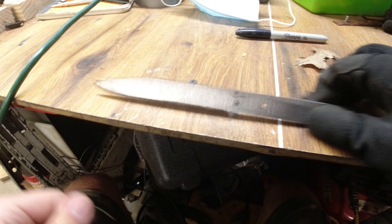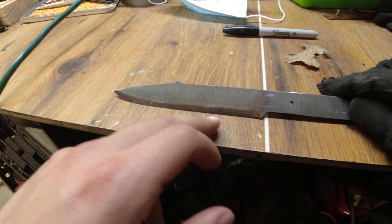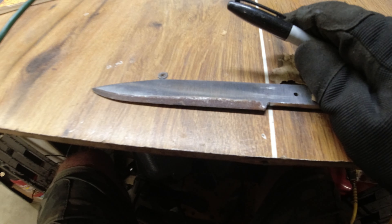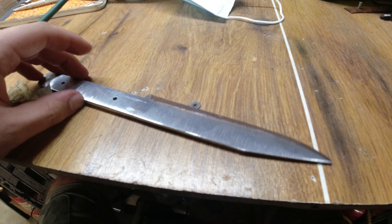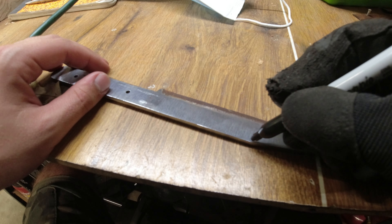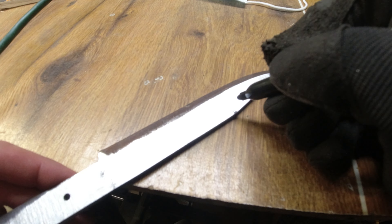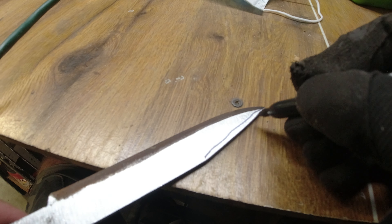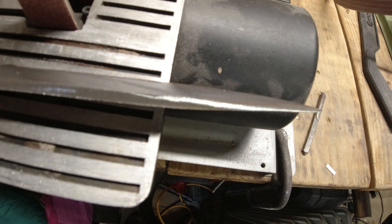I kind of got the shape where I want it. I'm going to tweak this a little bit once I actually get to doing the edge. The next step should be putting these in. It's so stupidly hot. I kind of got rough ground in.